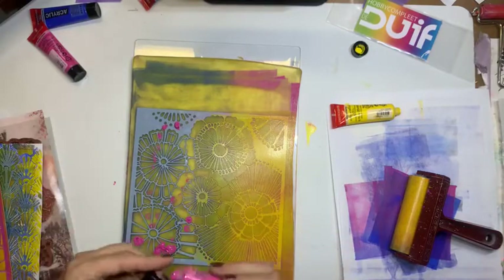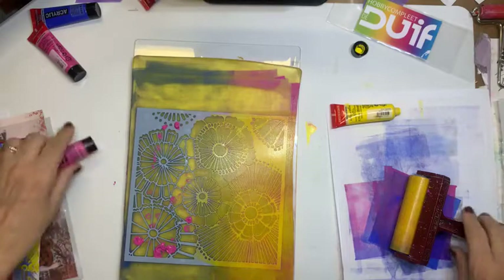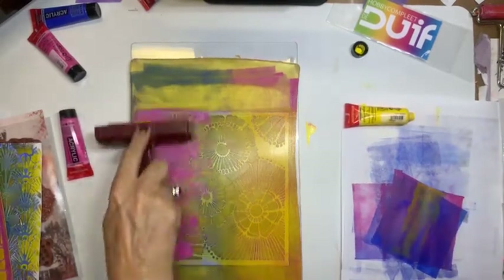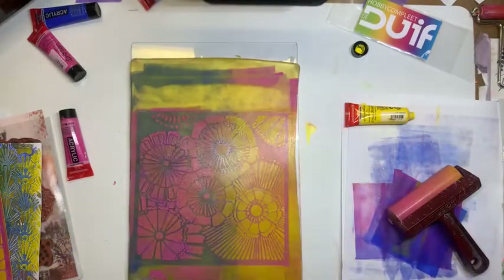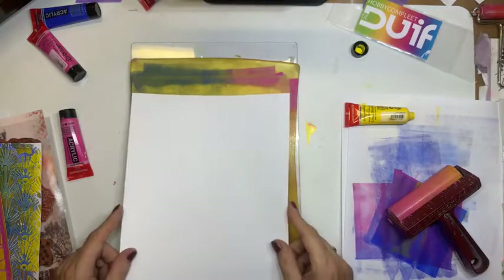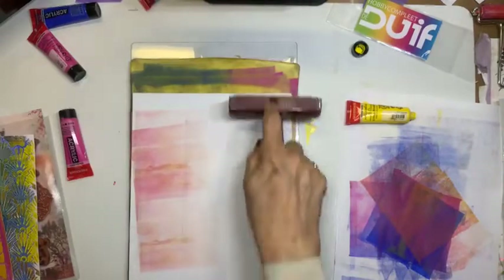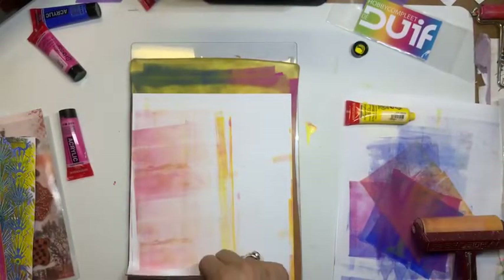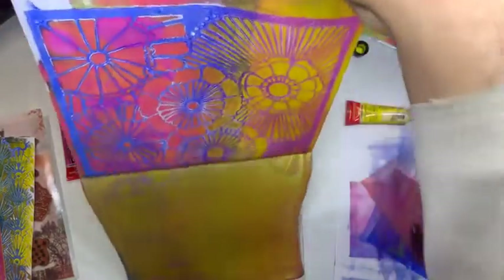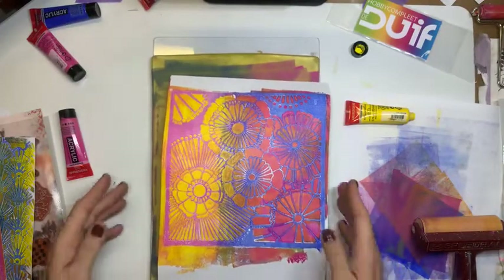Die tubeltjes verf zijn trouwens geweldig. Die zijn niet te duur. Want volgens mij heb je voor 1,90 euro al een tubeltje. Dus daar kan je aardig wat mee doen. En je kan ook voor niet al te veel geld wel een paar kleuren aanschaffen. Kijk, hier is de roze. Dan haal ik ook nu mijn stencil eraf. En die gaat ook weer gelijk in het water. Dus ik kan deze niet nog een keer doen voor jullie. Blad erop. Rollen. Kijk. En daar ben ik net zo nieuwsgierig als jullie of die het nou wel doet. Maar ik had nu iets meer verf gebruikt. Dus ik denk dat het goed gegaan is. Ja hoor. Kijk dan. Helemaal tof. Ik vind het geweldig. Het is gewoon net toveren met verf.